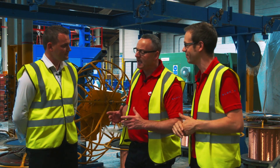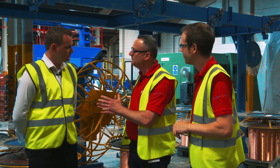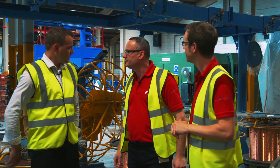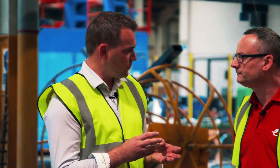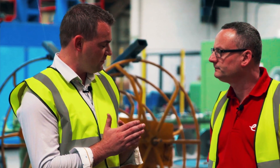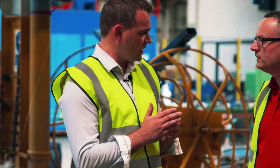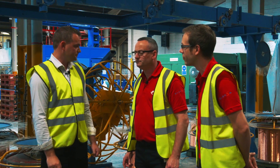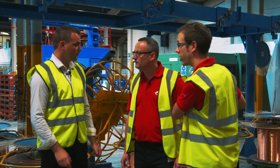The EV Ultra cable comes in 4mm² and 6mm² sizes. The process behind us is the stranding process, where the individual wires drawn at the wire drawing stage are stranded together to form a conductor, which can then be insulated. We can go and have a closer look at that process.